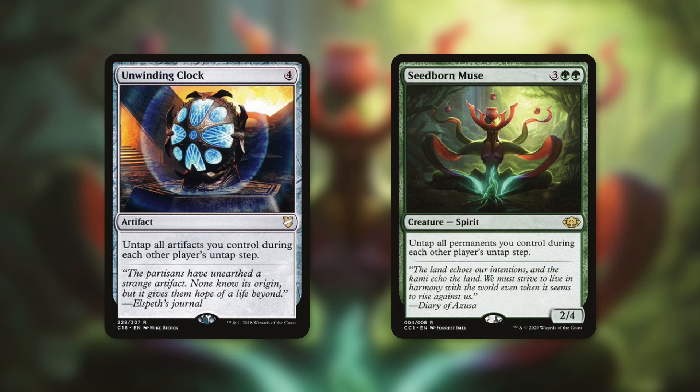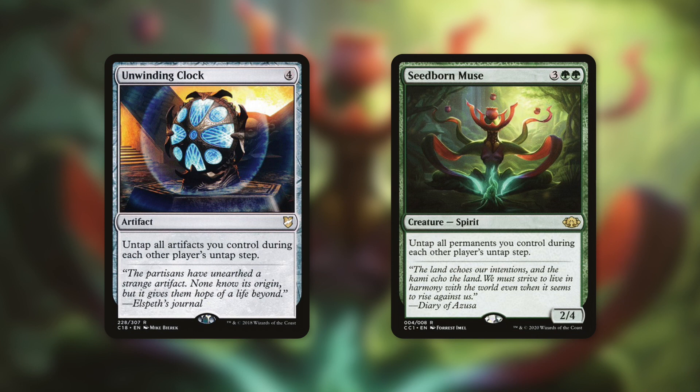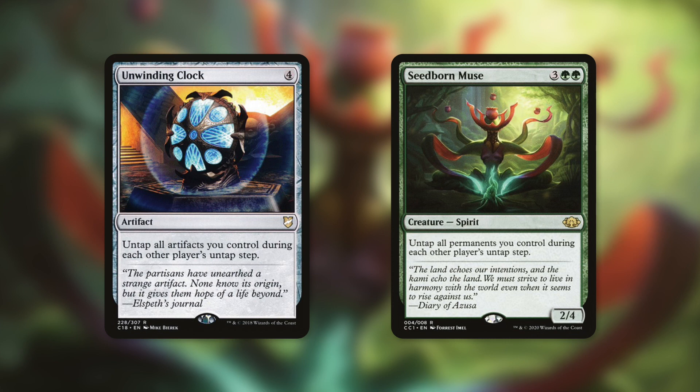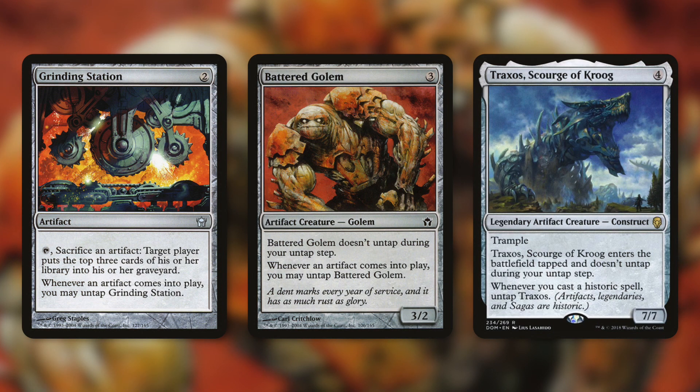We also have access to Unwinding Clock like Urza does, but since we're in green we also have Seedborn Muse. Unwinding Clock says untap all artifacts you control during each other player's untap step, letting us tap our mana rocks repeatedly or exile cards off the top of our library at flash speed. Seedborn Muse takes it further - untap all permanents you control during each other player's untap step. So not only do our mana rocks untap, but our lands do too.